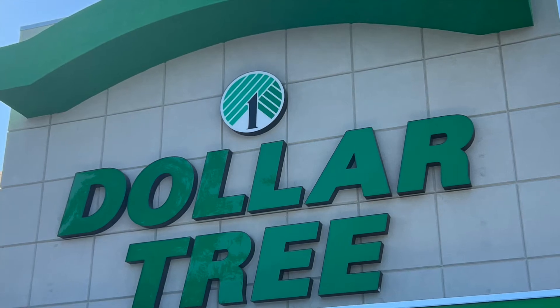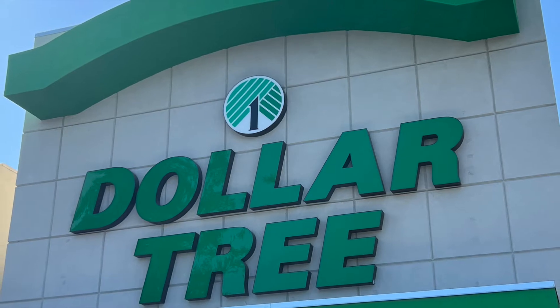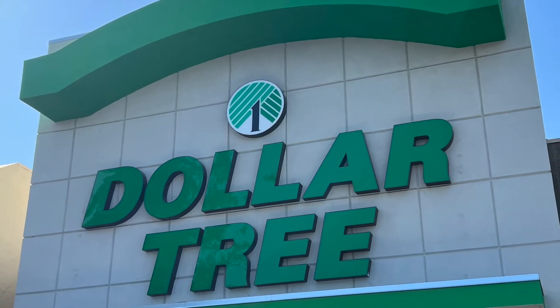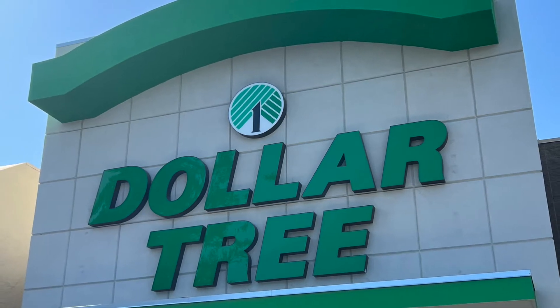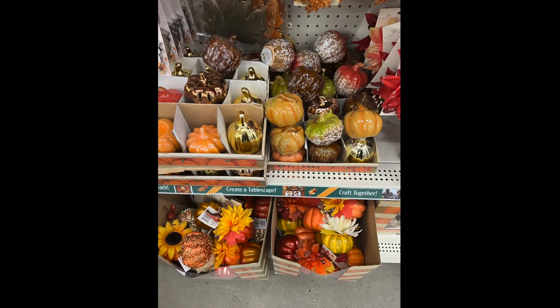Hello and welcome new and Oak subscribers. If you're a visitor, subscribe now, and if this is your first time, I'm thrilled that you're here. Let's get this Dollar Tree haul started — of course this fall, more pumpkins, they're gold.